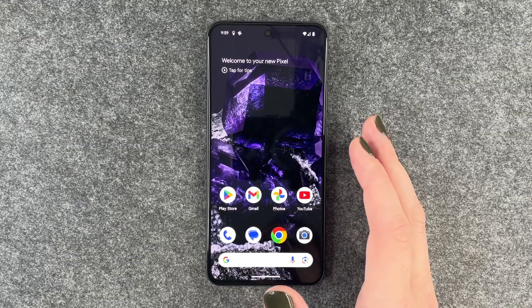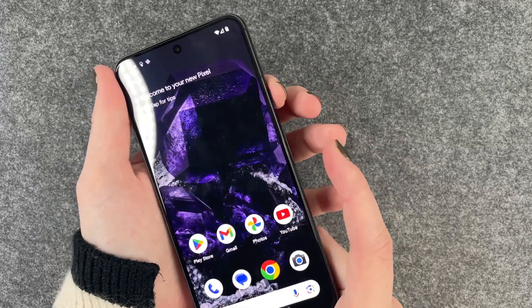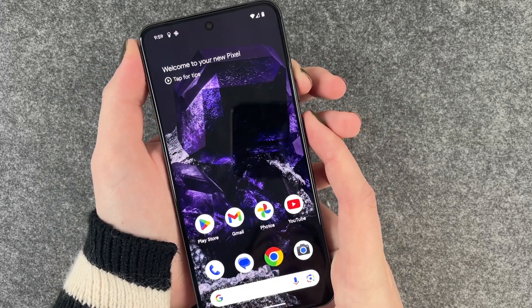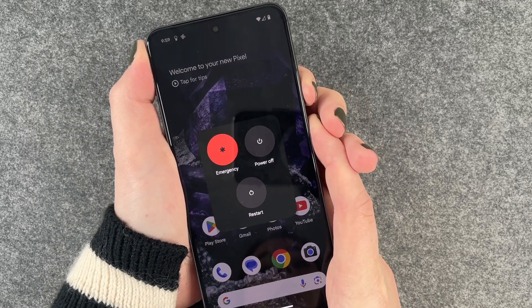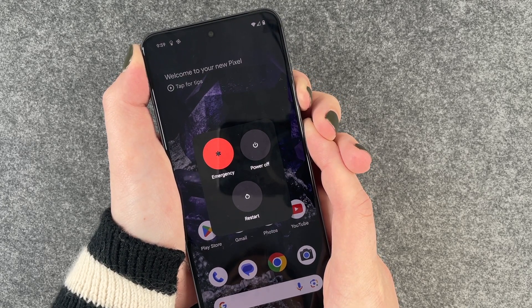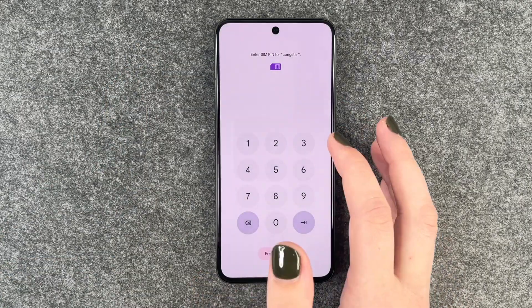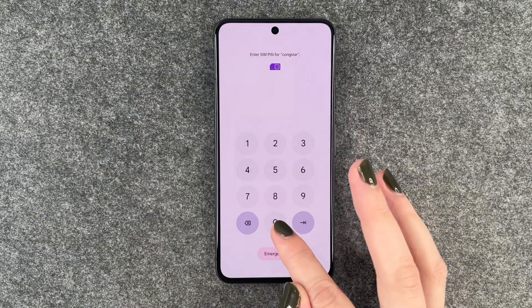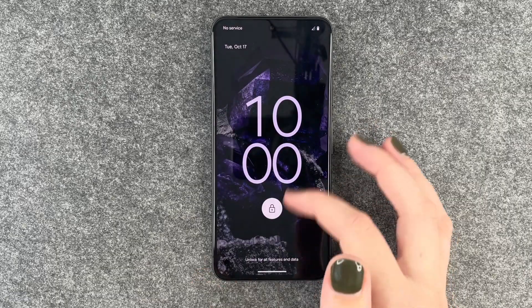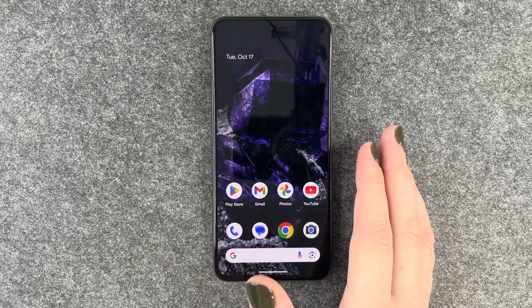The fourth option is a forced reboot. Press and hold the power button and the volume up button until the menu appears, then keep pressing until the phone shuts down and restarts. Once it reboots, unlock your SIM card again and hopefully you'll be able to charge your phone now.